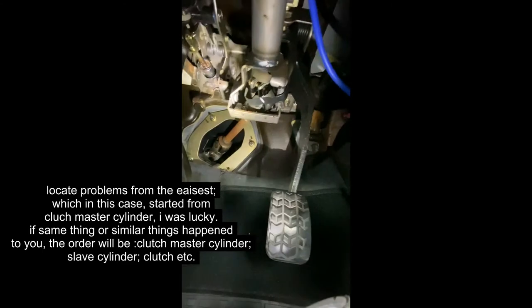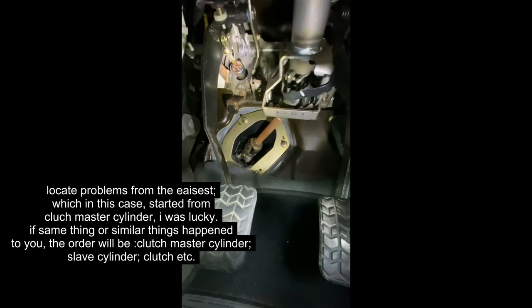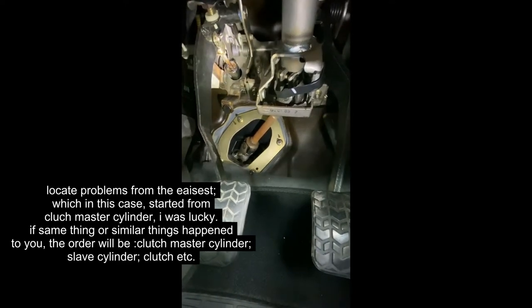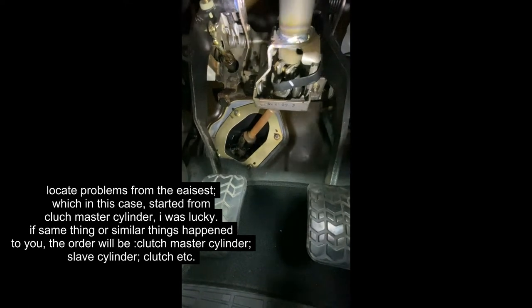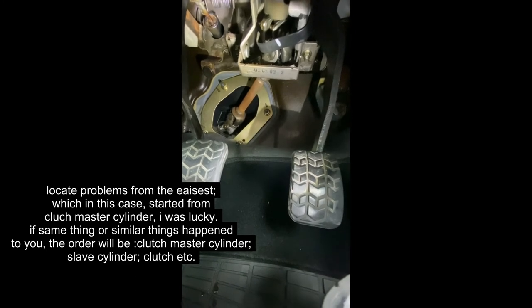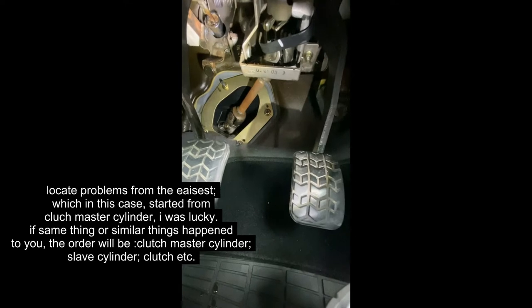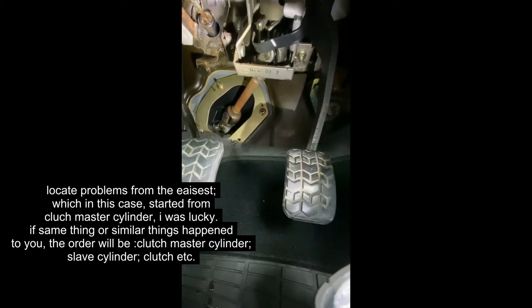I think I found the problem. It's leaking there. The brake fluid is just leaking out of the seal. That's why, when you put the foot on clutch, it didn't generate that much pressure as it's leaking, so the clutch plate is not disengaged fully.